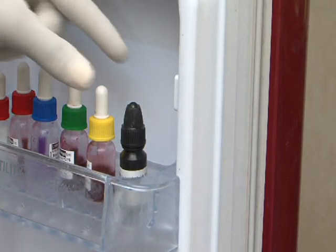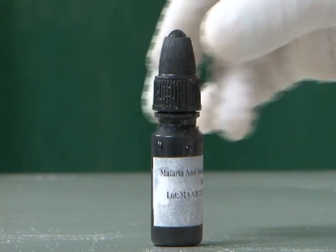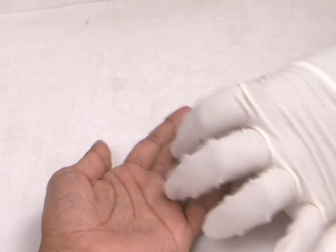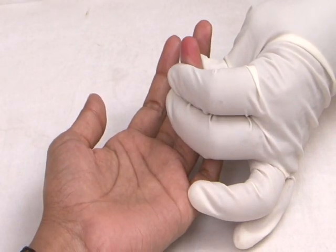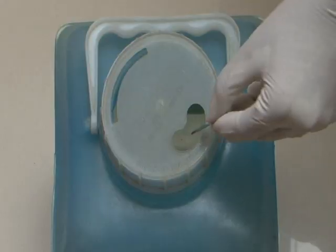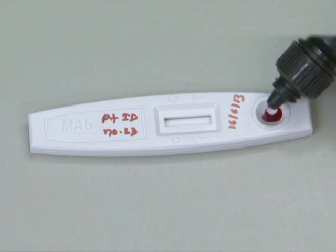Allow the reagents to attain room temperature if kept in cold chain. Select the finger for puncture, clean with spirit swab, and allow to air dry. Puncture the finger with a sterile lancet. Slowly add one drop of blood to the sample well and add two drops of the assay diluent.